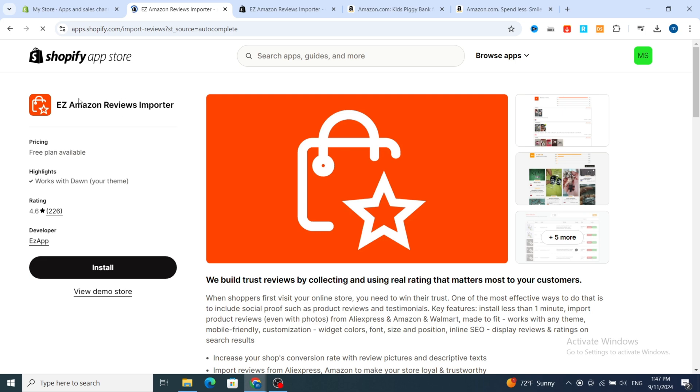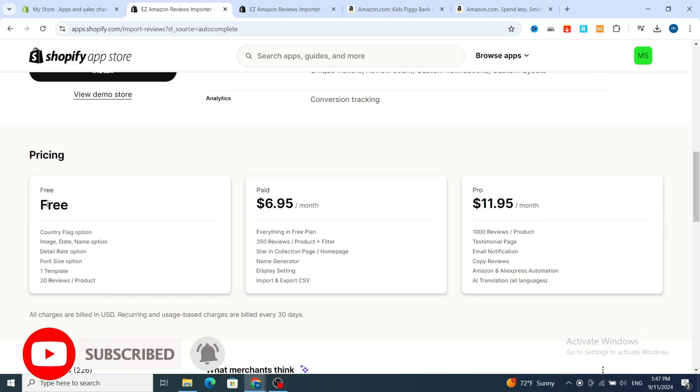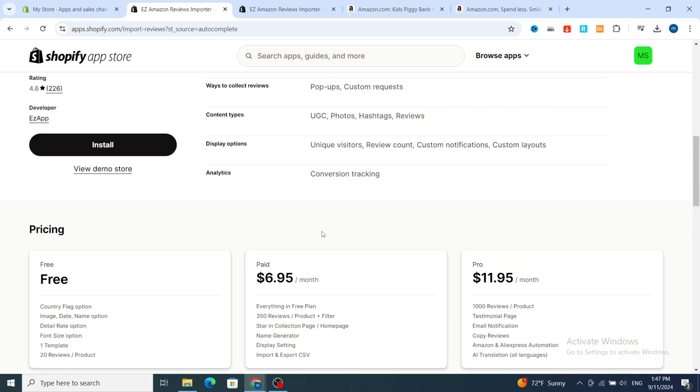This is the application — it's easy to use even if you are a beginner or a professional user on Shopify. Scroll down to see the plans. The free plan gives you options for country, frog, image, date, name, detail rate, font size, and one template, but only 20 reviews per product. The paid plan gives you 350 reviews per product, and the Pro version gives you 1000 reviews per product.